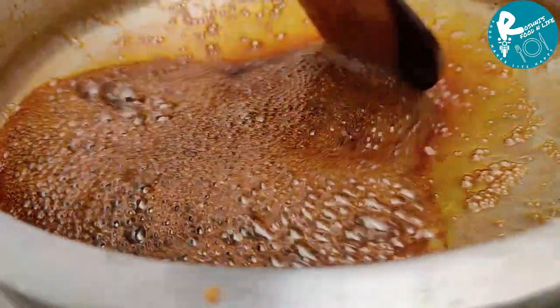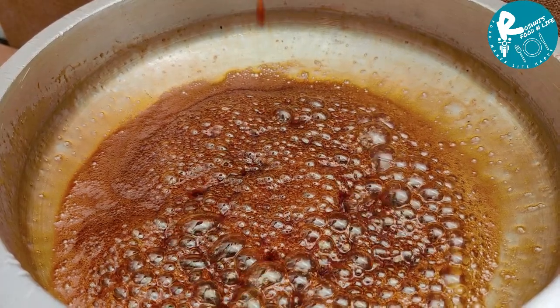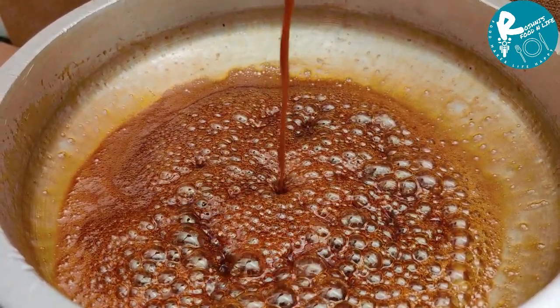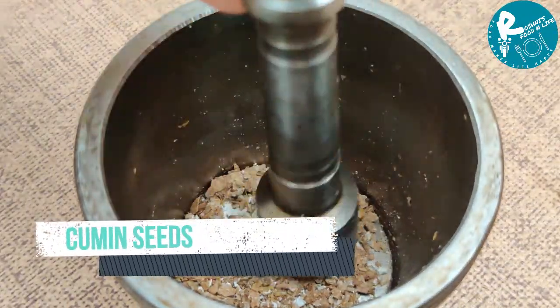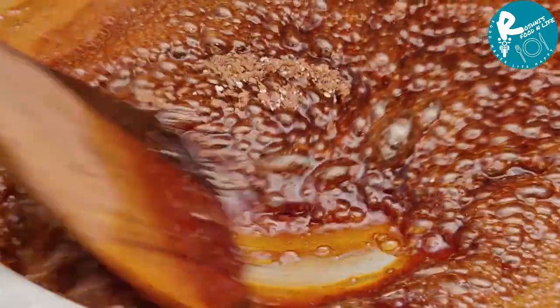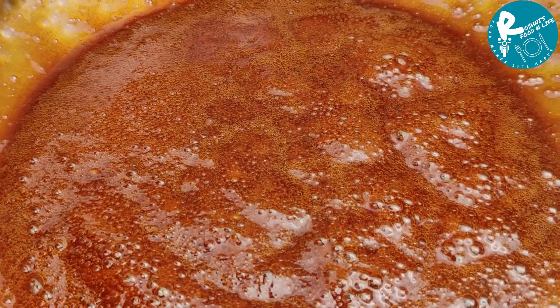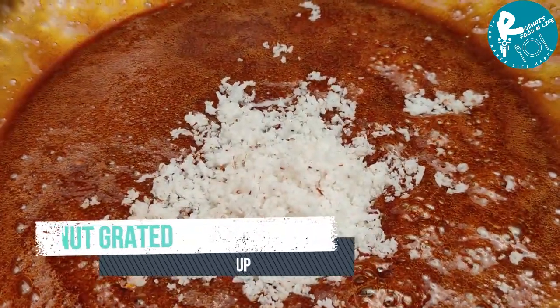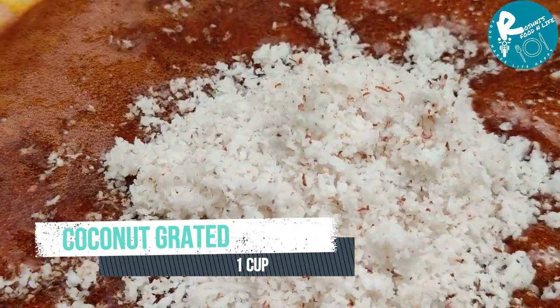Thank you very much. I will mix it in the same way, mix it in the flavor, and mix it in a cup.